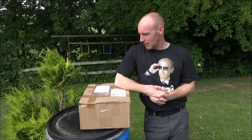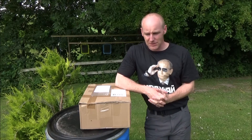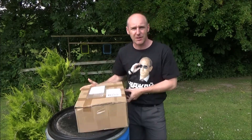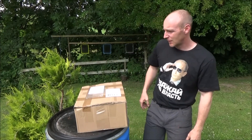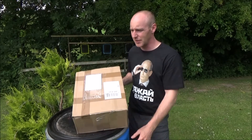Hello everybody, thanks for watching. Guess what, I just got home from my vacation and I found this. So it's time for another great unboxing video. This is from Gunzone Denmark, a Danish airsoft shop.